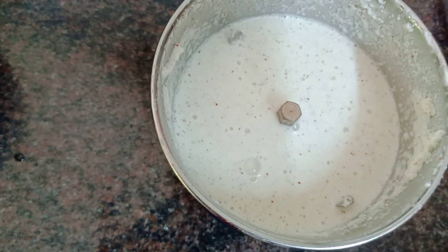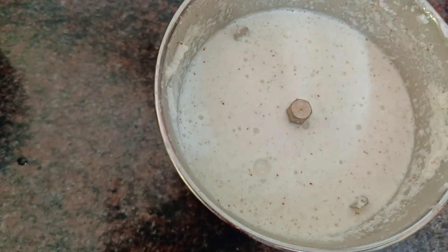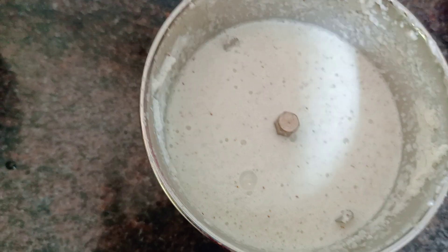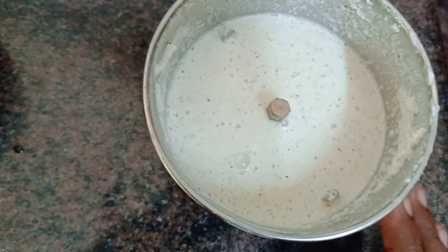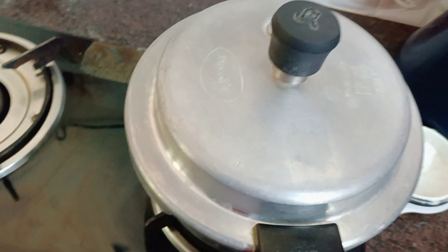I have prepared some pasta on the rice. I have prepared some pasta with the salt, but I can do better. I have 3 whistles to cook.